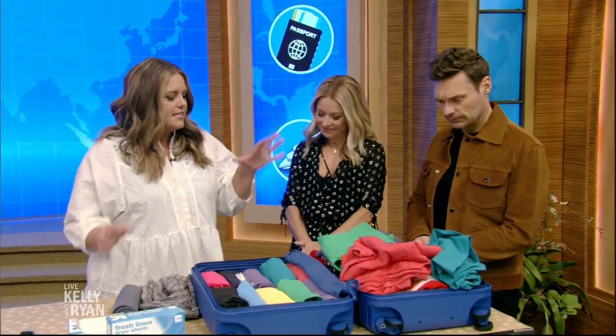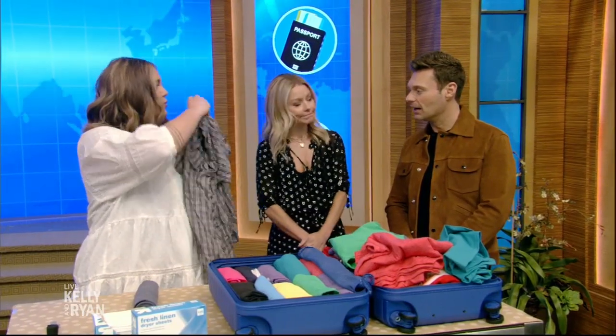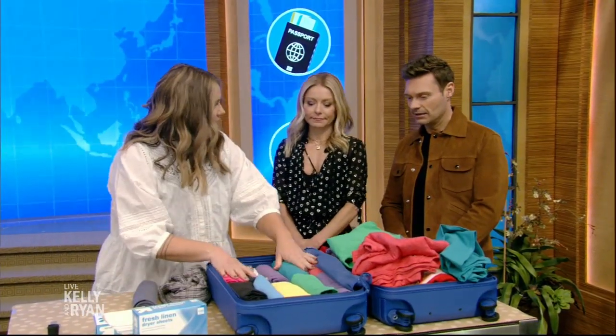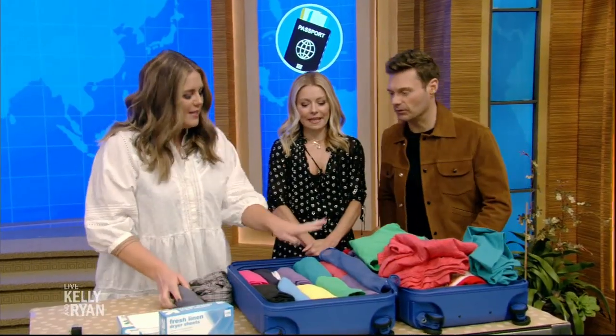You roll it up. So this is to help you pack your suitcase. With folding, you can't fit as much. And the other issue is you end up with crazy wrinkles. Rolling doesn't just keep it more organized and allow you to fit more — it also avoids wrinkles. And you can see it all too.